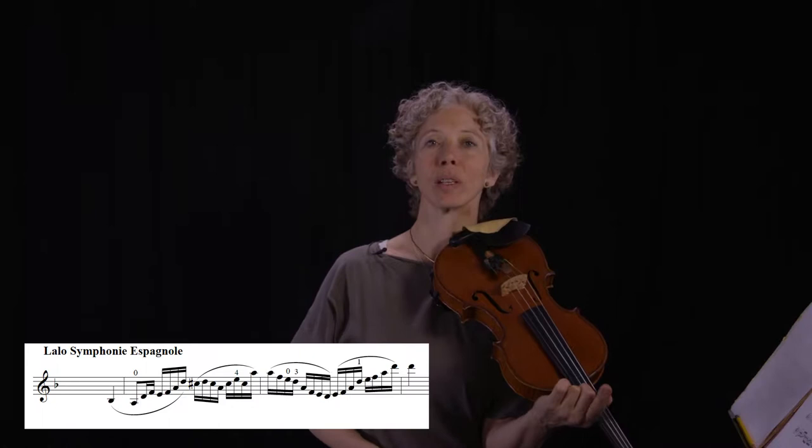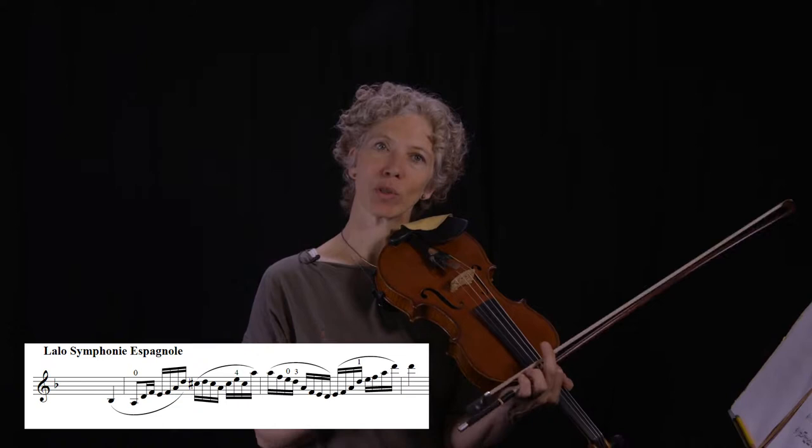When half and whole step patterns change with string crossings, it's worth practicing the finger pattern alone, just on one string. This is essentially a little transposition exercise. I'm going to take a small segment that uses two strings and practice the finger pattern on one string.